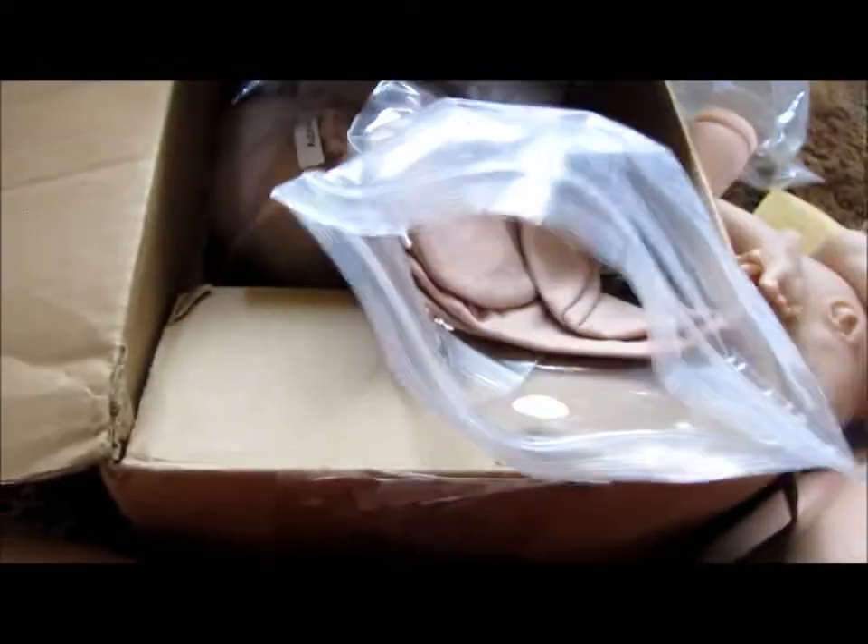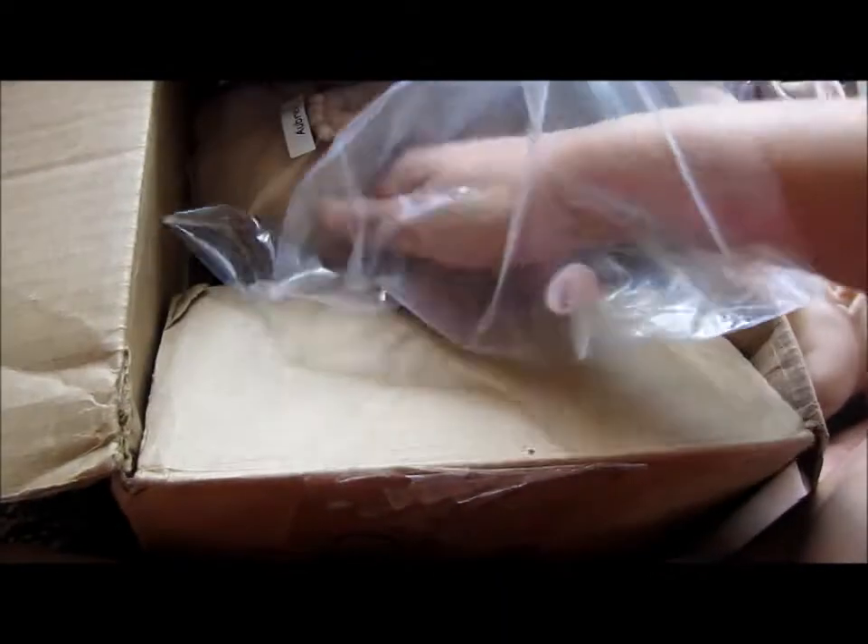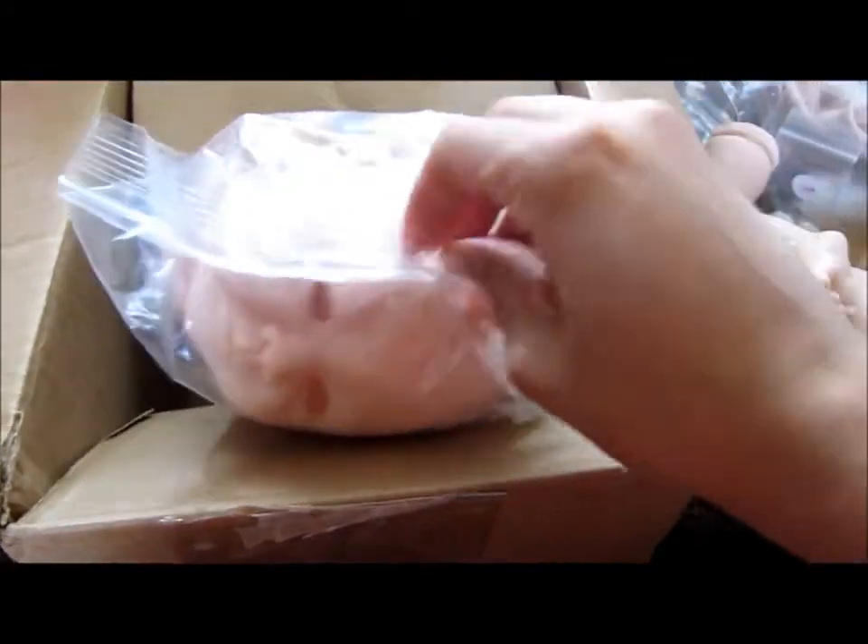The last one I got was Aubrey. I also got her plugs and her neck ring, and her body. And then her eyes, which are — I think — newborn gray. They're like a bluish color, so that's cute. And then here's her kit, which is too cute. I'm so excited for this one because I've always wanted to make her and I never got the chance to.